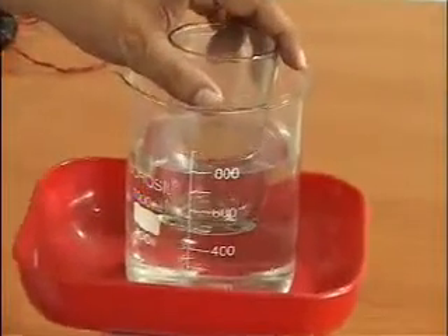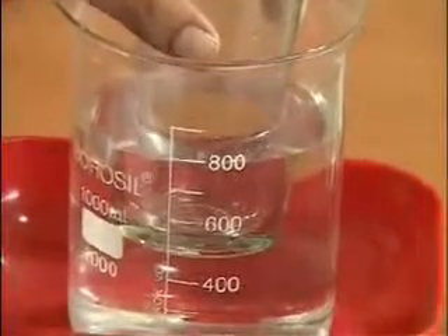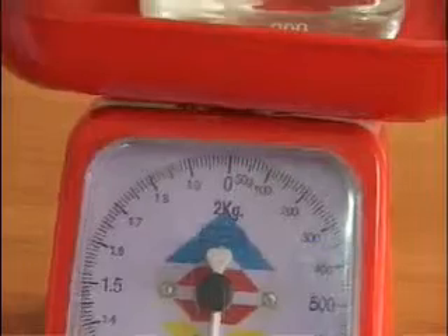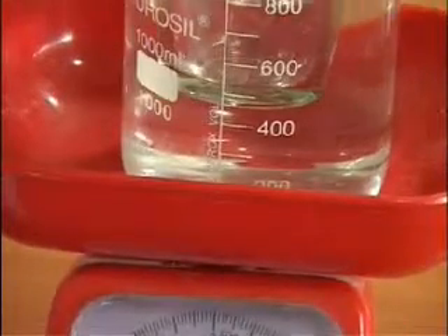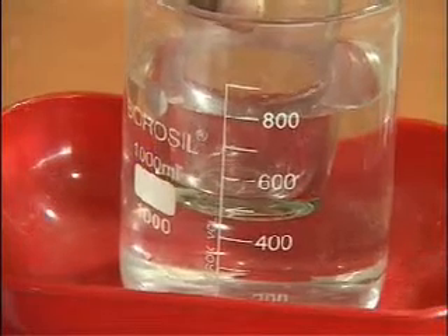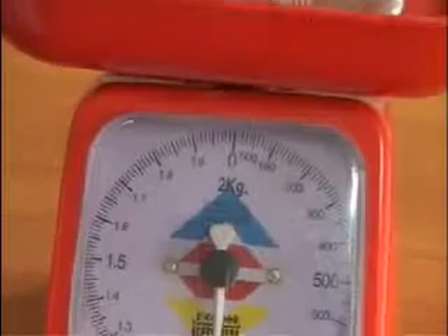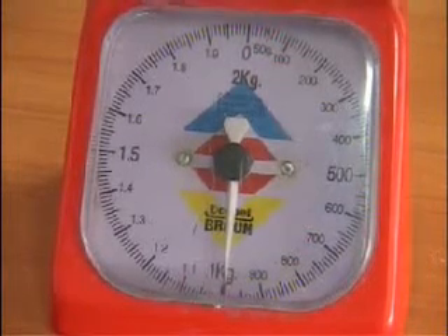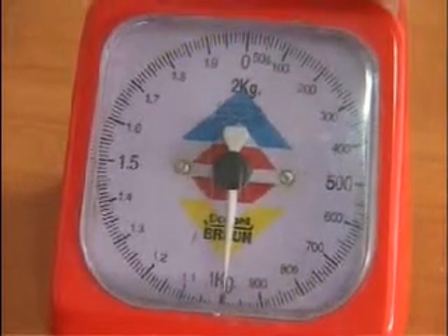Now I am putting a glass tumbler in — this is the solid I am dipping in the liquid. See where the volume reading is now: it has gone from 700 to 800, so that means the tumbler has displaced 100 milliliters of water. Initially it was 700 milliliters, and now look at the reading on this dial.